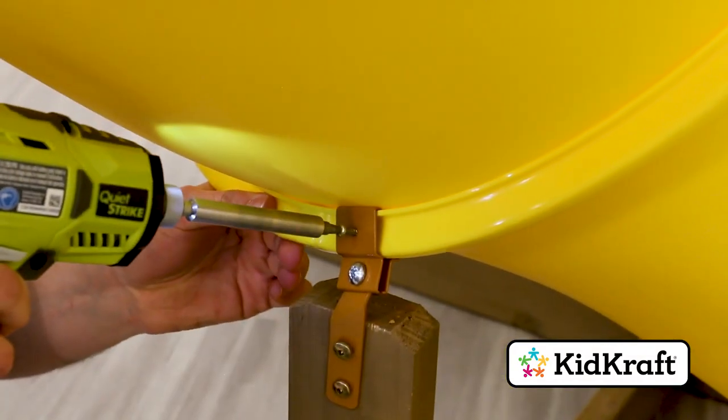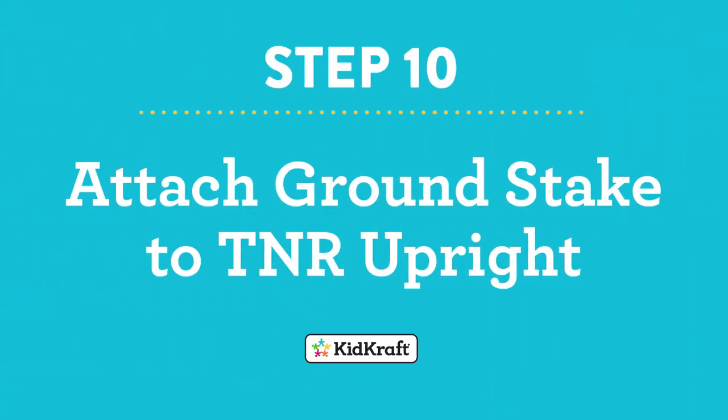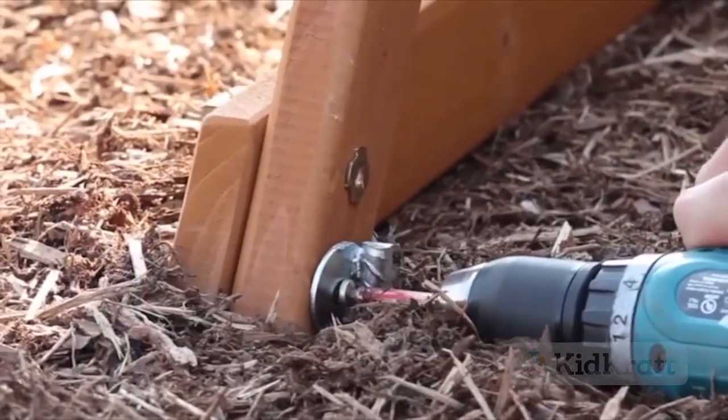To complete the slide assembly, attach the post mount clamp to the clamp ring with a pan screw. Your manual identifies the precise location to attach the ground stake. Drive it 13 inches into the ground, then attach to the ground brace using a pan screw.